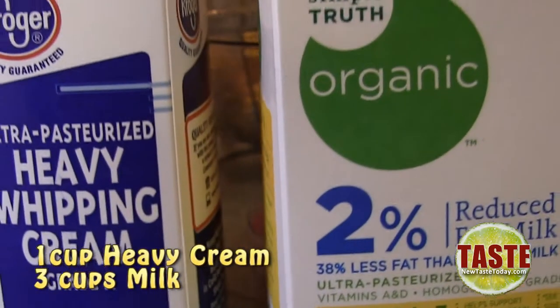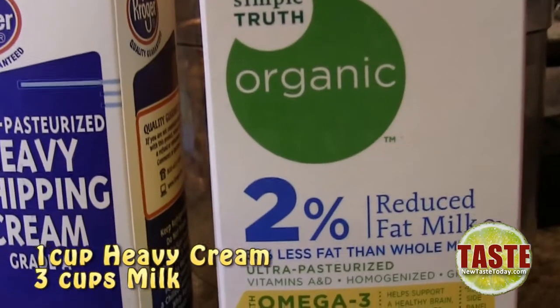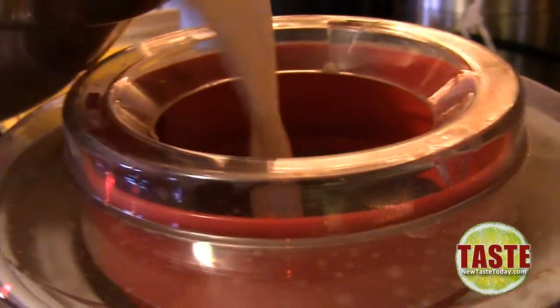Then we're going to make the ice cream. Some heavy whipping cream, some milk — get it into a bowl and mix it with about a cup of powdered sugar. Mix until all that sugar is completely dissolved. That is so key that it gets dissolved. Then get out your ice cream maker.